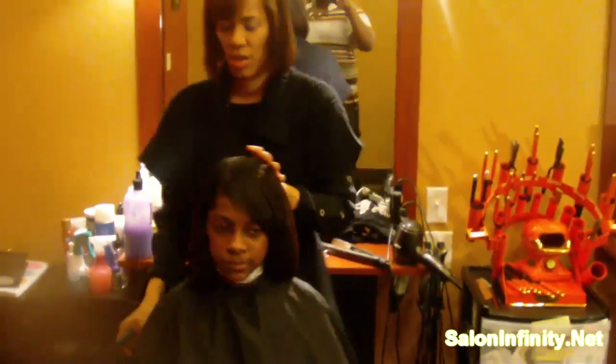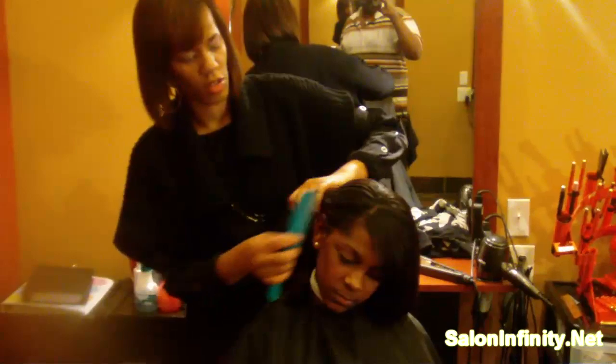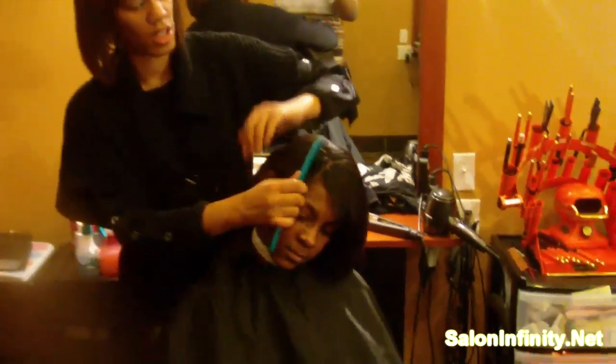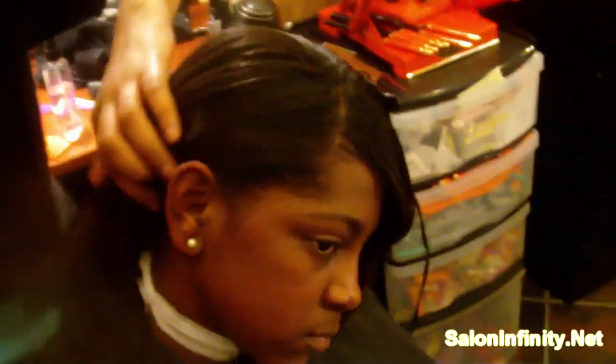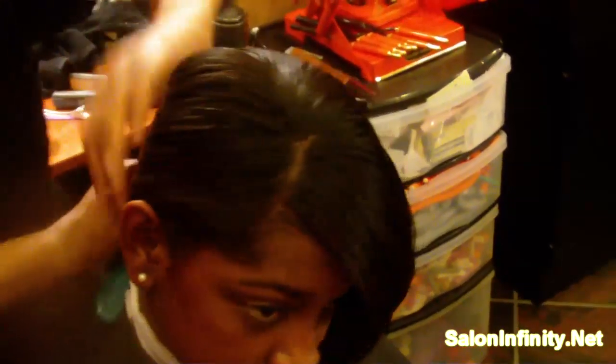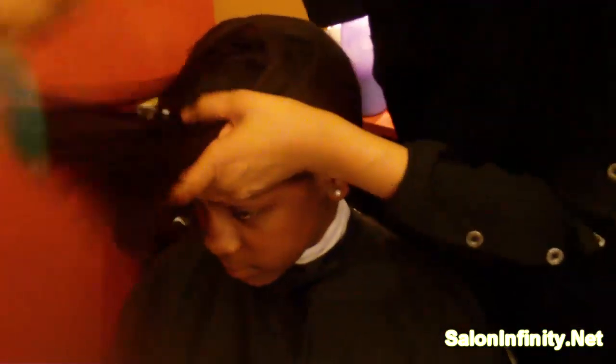A lot of people don't know that all you have to do — you see the hair right here on the edge? You want to just take the hair on the edge, make sure all the hair is wrapped around. You want to just wrap it like this. A lot of people think you got to start from the top, but no, that's not the case. You want to take the hair and just keep wrapping it around.